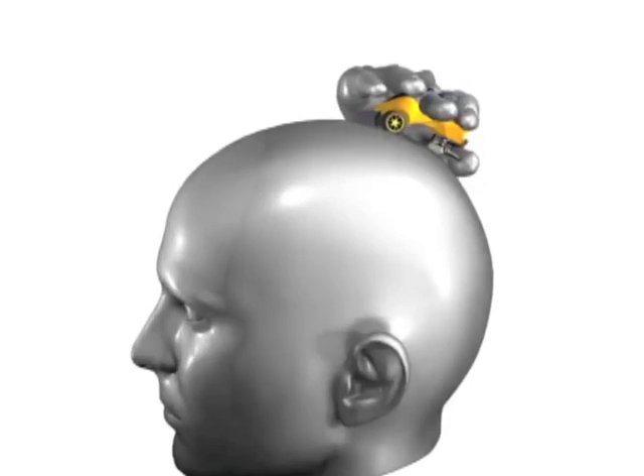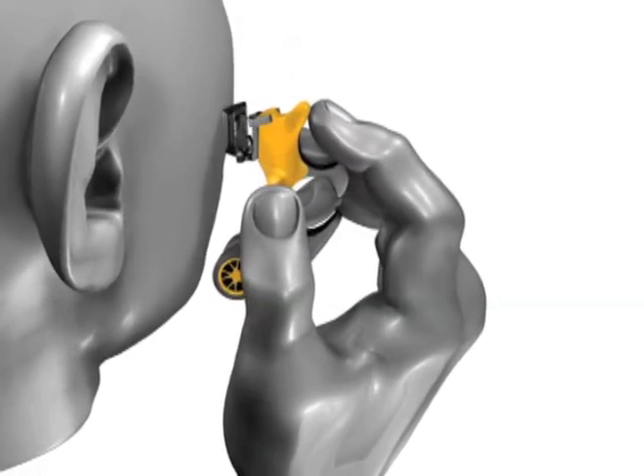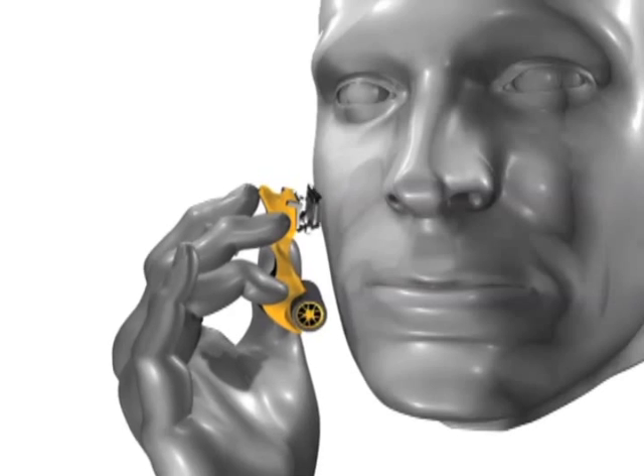The blade automatically pivots. The ATX is also great for face and body shaving. Simply hold the ATX between your thumb, middle and index finger and shave like you would with a conventional razor.